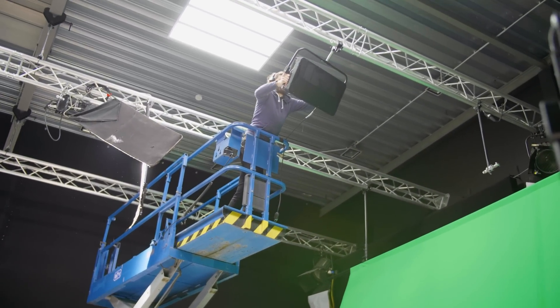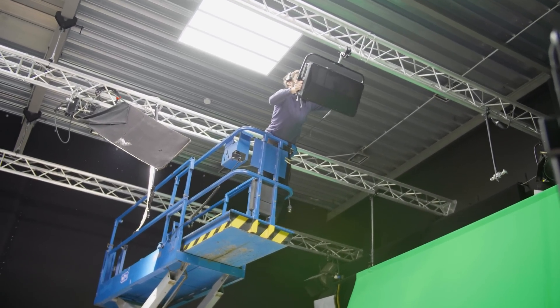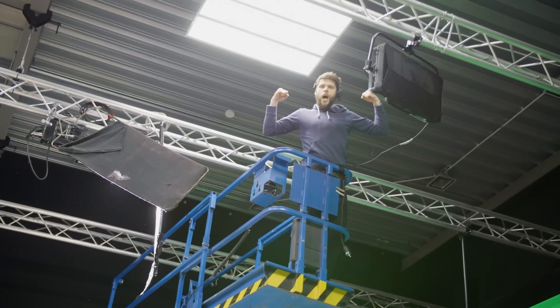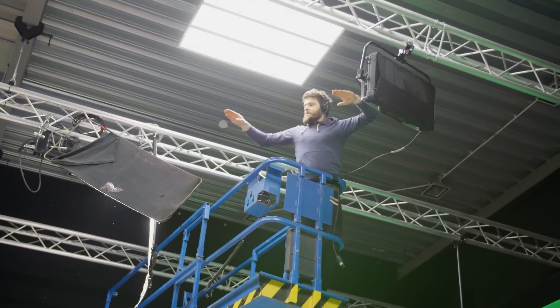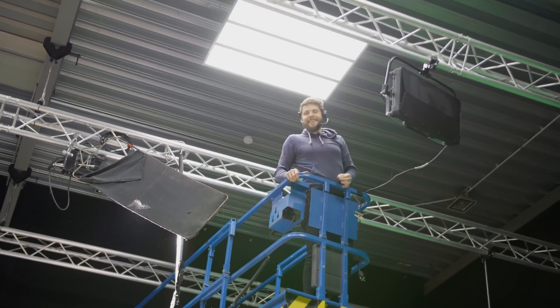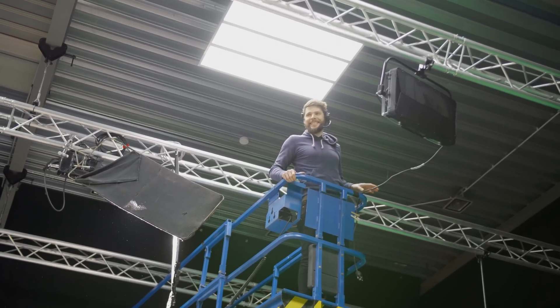One small step for the man. Okay, don't do this at home, guys. This is not how you should put up lights. Yeah, don't do that in your living room.